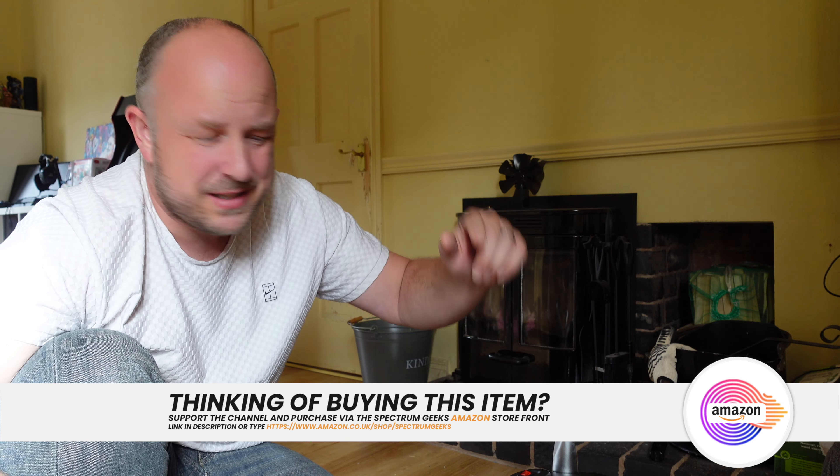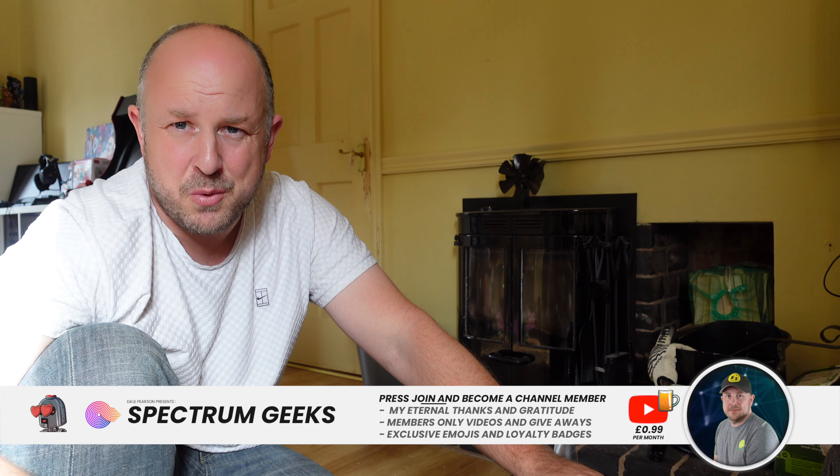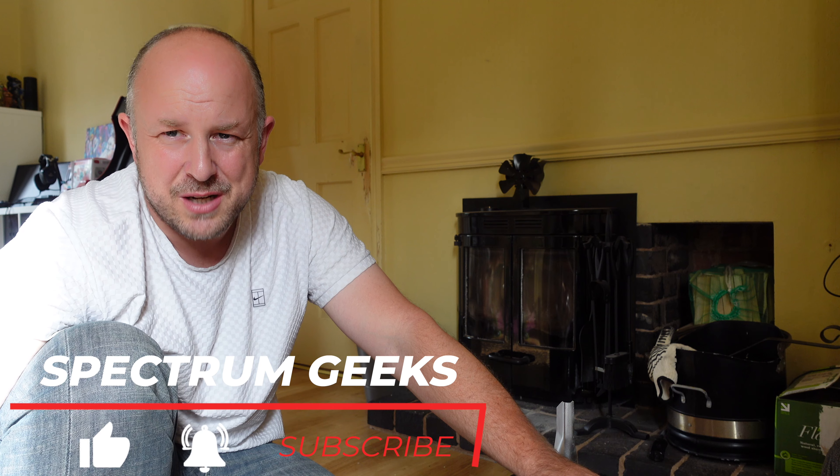I wasn't aware that ash vacs were a thing — it sounds obvious but being new to having a home with one of these stoves I just thought I'd share it. If you've got any suggestions or tips on fire cleaning and maintenance, or an ash vacuum to recommend, please leave comments below. I'll put a link in the description — it'll be an affiliate link that doesn't cost you any more but does help support the channel. Thanks very much for watching — like, subscribe, consider becoming a YouTube member, and follow me on the other social media channels. Until next video, take care and goodbye for now.